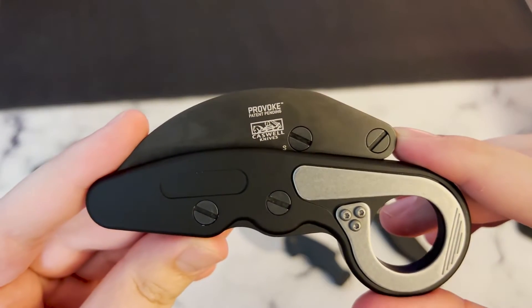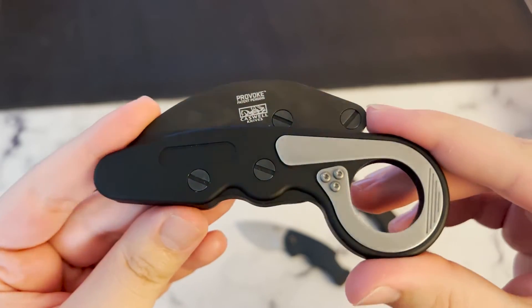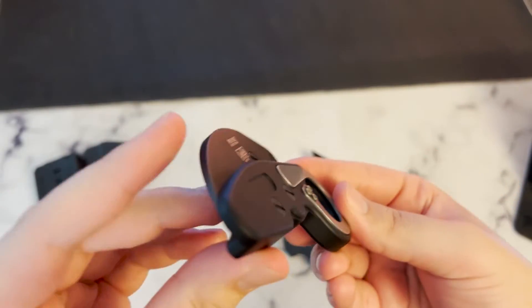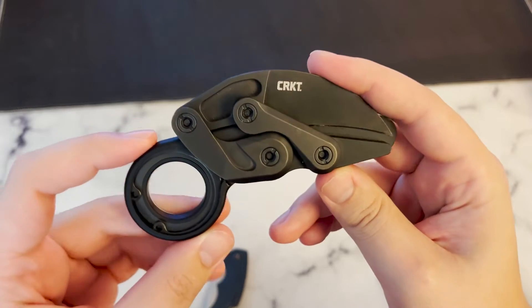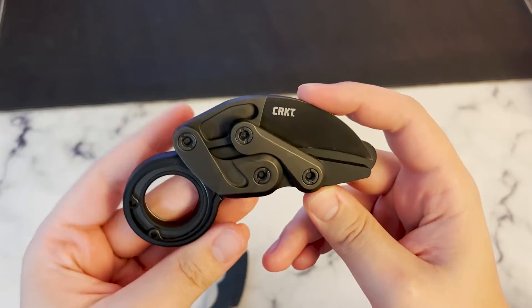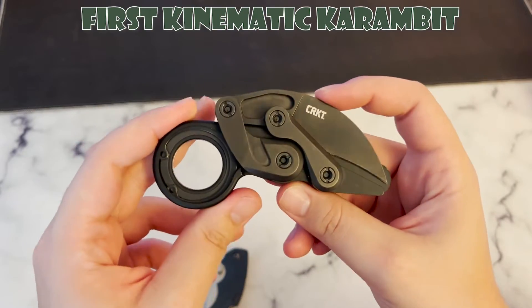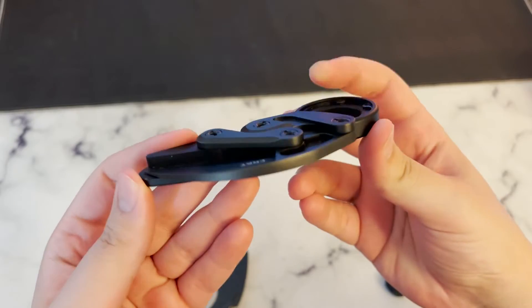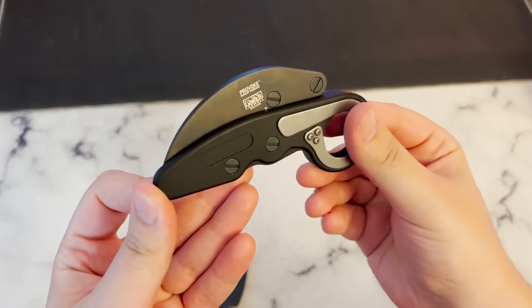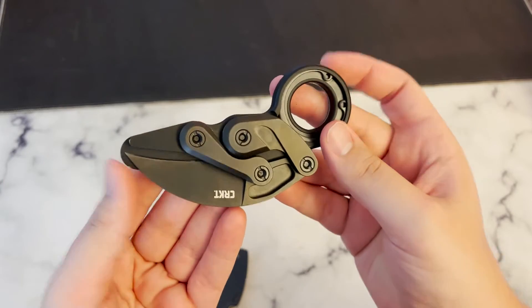Now that we've talked a little bit about the background of Karambits in general, let's dive into the CRKT Provoke Kinematic. CRKT has done a great job at making a sharp, durable, and aesthetically pleasing Karambit. This is the first Karambit ever to feature their kinematic technology. This allows the blade to stay neatly tucked away, safe in transit, and the ability to spring to life instantly when you need it.